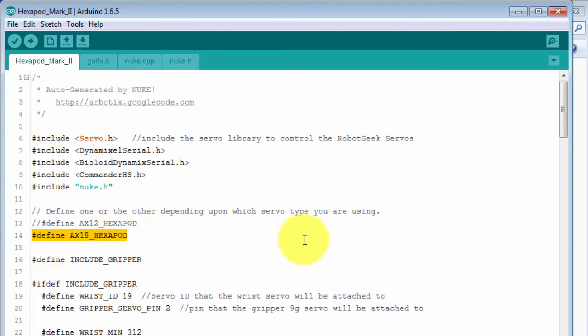It then turns on the AX18 options with a define. If your robot instead uses the AX12, then you want to comment this back in and uncomment the line above it. It then has a define to include the Gripper. If you don't have the Gripper with your robot, then you want to comment this out, and that will remove all of the code related to the Gripper and Wrist.